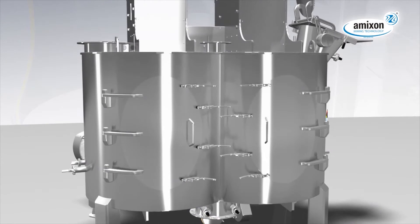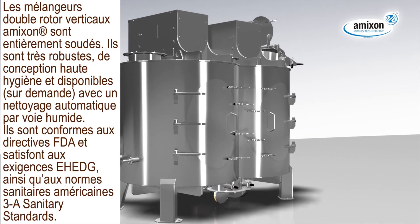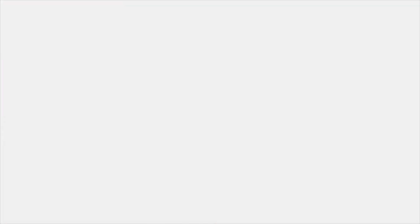Amexon vertical twin-shaft mixers are heavy-duty designed, nicely welded and polished without gaps. On demand, they can be fitted with washing-in-place devices. Amexon mixers meet the highest hygienic demands and refer to the EHEDG rules, 3A sanitary standards and FDA requirements.